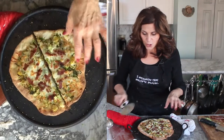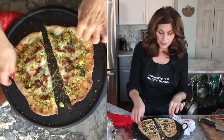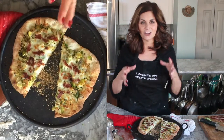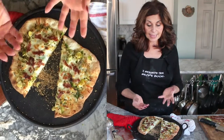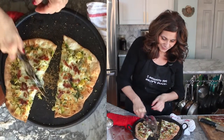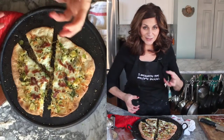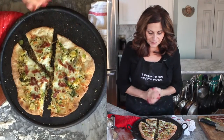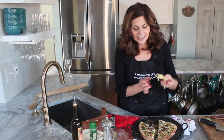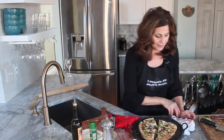Just hearing that crunch — what you want with your pizza, as I talk about in the pizza dough video, is crispy and a little bit chewy. This is a fantastic combination because the shallots are giving the Brussels sprouts great flavor, and then you've got the crispy bacon. See how this slice stands up? This is what you want from a thin crust pizza — this is authentic Italian pizza. I'm going to come back on another video and show you another pizza using pears, prosciutto, and goat cheese.